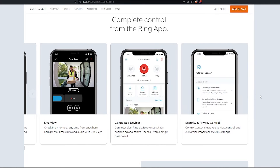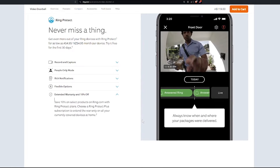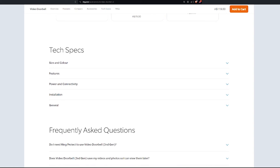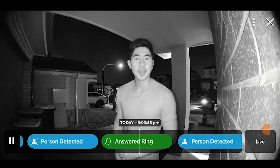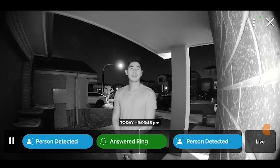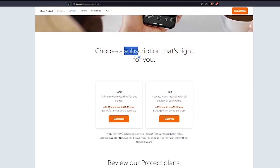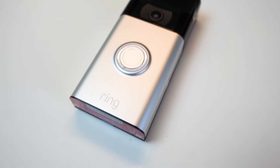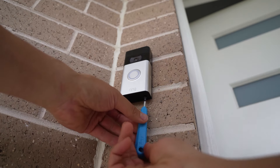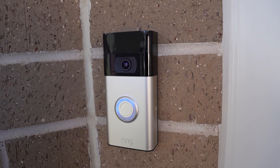For final thoughts: the Ring Doorbell Gen 2 impresses with its blend of security features, user-friendly design, and sturdy build. DIY installation ensures a secure and theft-protected setup. The 1080p HD camera delivers clear daytime images with a wide field of view; customisable motion detection and two-way audio enhance the experience, and night vision is effective at close distances. Battery and hardwired power options cater to diverse preferences. Integration with smart home ecosystems adds convenience. Considerations include the $4.95 per month subscription fee; visiting a store to experience it first-hand before buying is recommended. Ring's theft protection and warranty policies add confidence. In conclusion, the Ring Doorbell Gen 2 is a reliable and user-friendly smart security choice — explore, decide wisely, and stay secure.